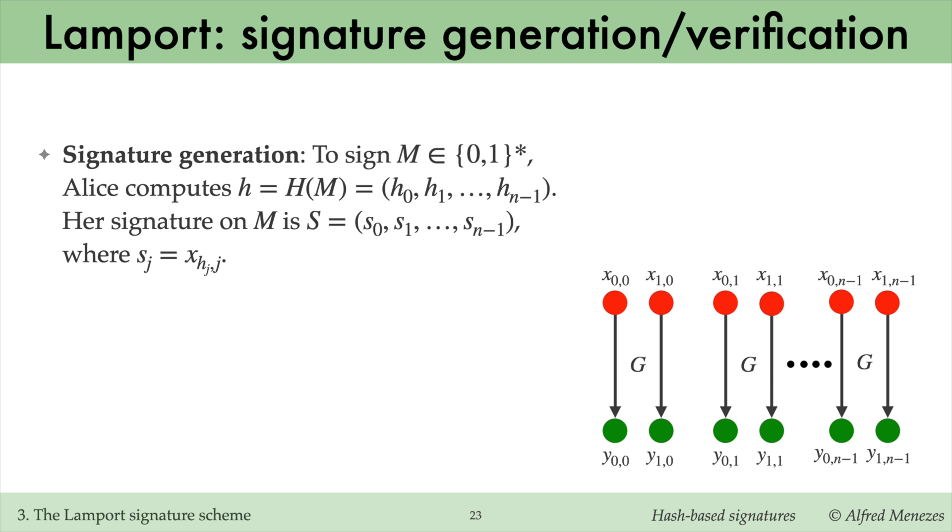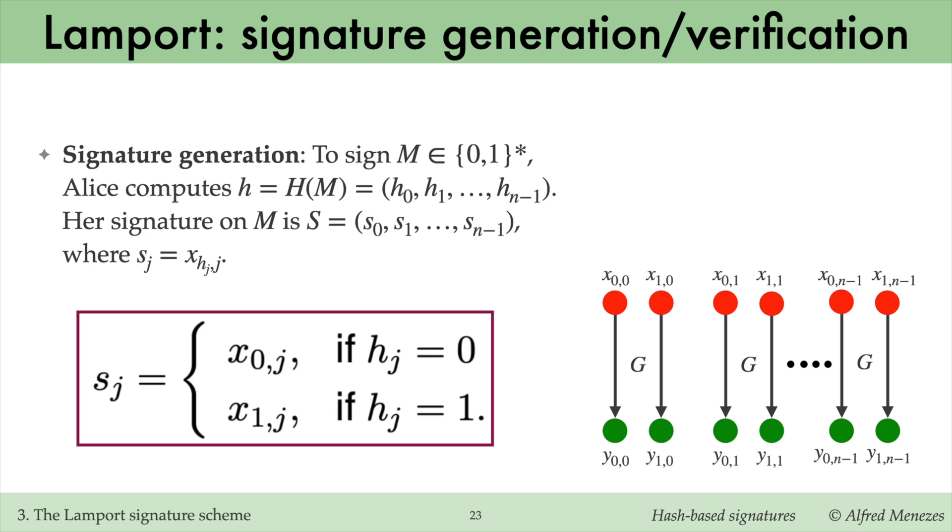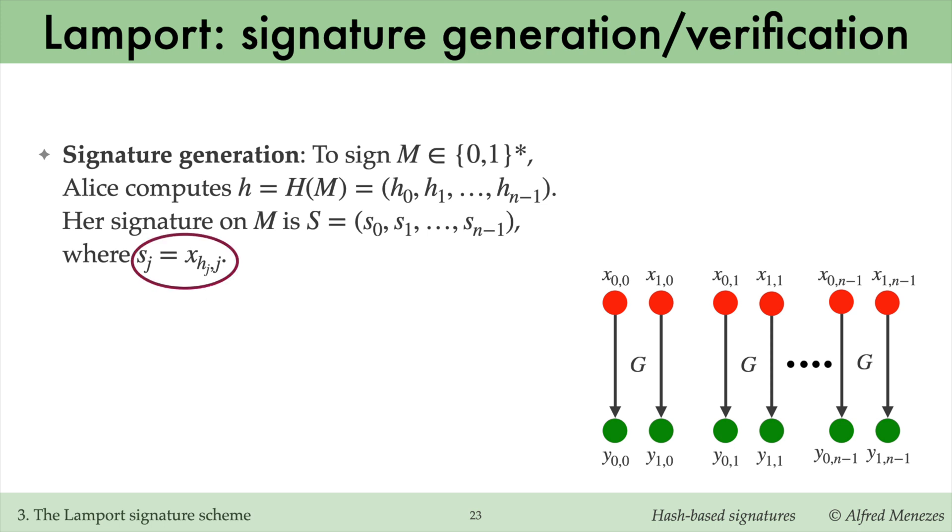Alice first hashes m using the collision-resistant hash function H. The bits of the resulting hash value h are denoted h0, h1, up to h_{n-1}. To create the signature, Alice selectively reveals components of her private key based on the hash bits. For each index j, she includes x0j in the signature if h_j is 0, or x1j if h_j is 1. More concisely, the j-th signature component s_j is x_{h_j, j}.